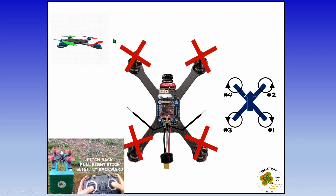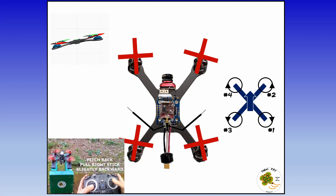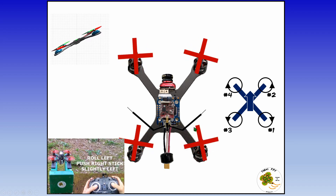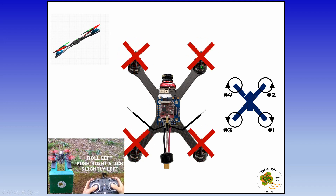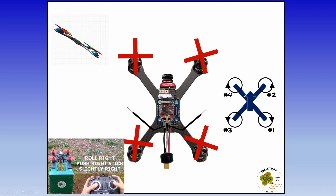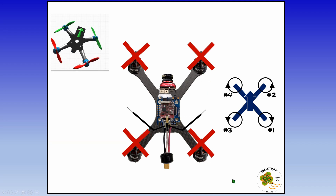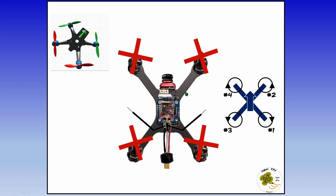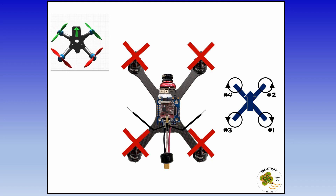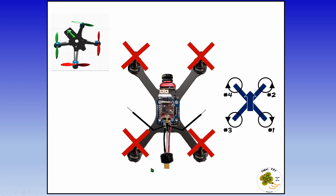When the front motors are spinning faster than the rear, the quadcopter will pitch backward. To bank or roll left, the quadcopter's right motors — motors 1 and 2 — need to spin faster than the motors on the left-hand side. To roll right, the left motors — 3 and 4 — need to spin faster than the motors on the right. For the quadcopter to yaw right, motors 2 and 3 need to spin faster than motors 1 and 4, whereas to yaw left, motors 1 and 4 need to spin faster than motors 2 and 3.